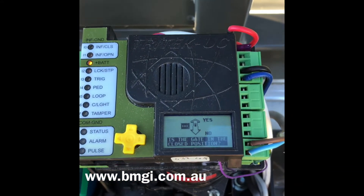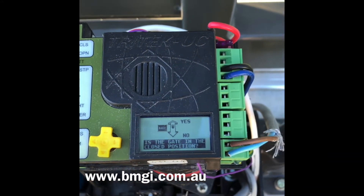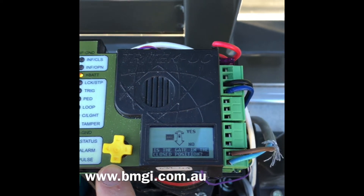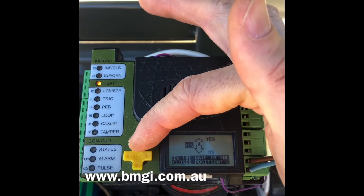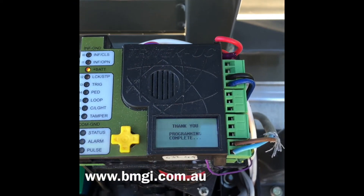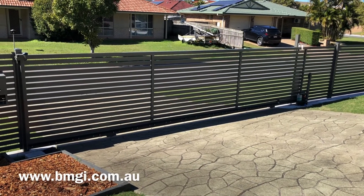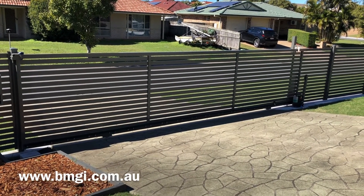Once the gate has finished the operation, it will ask if the gate is in the closed position. If it is not, you would say no, but in this case it is, so we'll say yes. The setup wizard will then thank you and complete. Once the unit has finished operating, you can then test it by opening and closing.